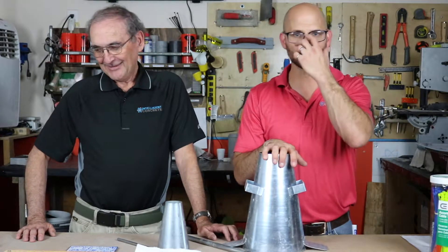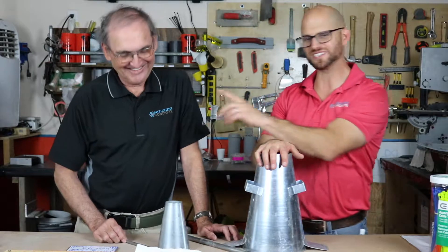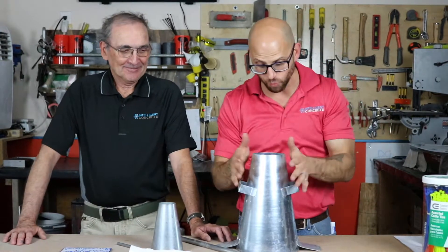So today, David and I are going to go over one of the most controversial tests in the concrete industry. This is one of the most controversial tests in the concrete industry: ASTM C143, the concrete slump test.